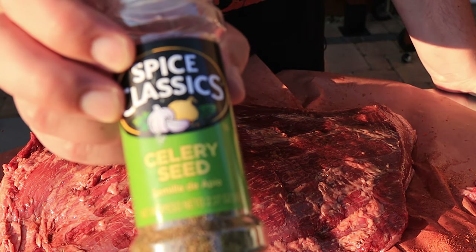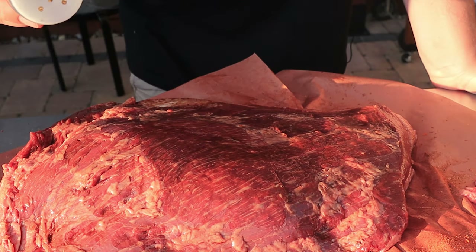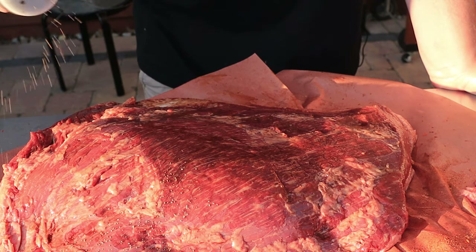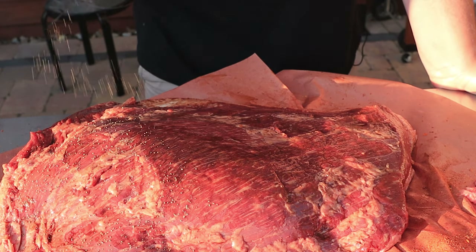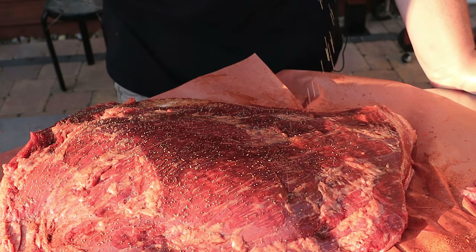The next thing I'm going to put on is celery seed — just very light. I did this with my chuck roast a couple weeks ago and it really helped with the smoke ring, plus adds a little flavor and texture.